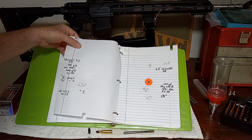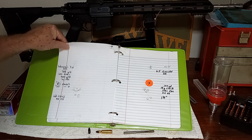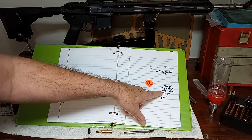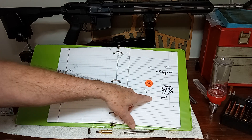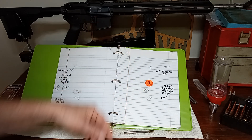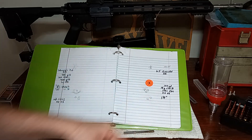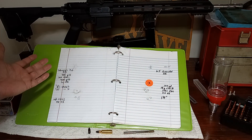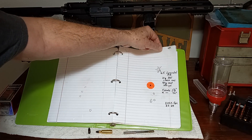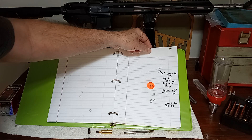With the CFE Black, 18 grains — I used 21 grains of H335, then I used 18 grains of CFE Black. I got three right in there, probably half inch or less, but two more opened it up to an inch and a quarter. As of now, those are my two best loads. At 100 yards, I don't think that's too bad for a non-gas check bullet.